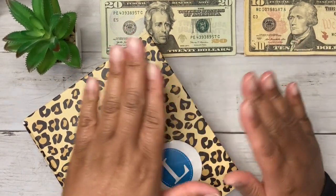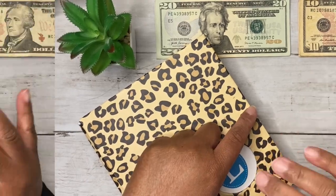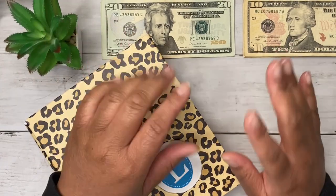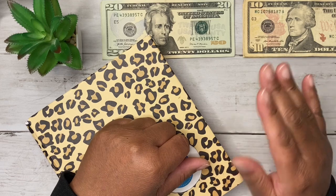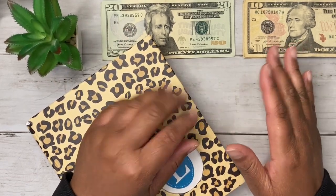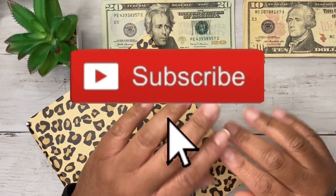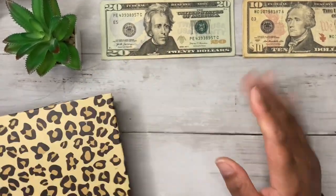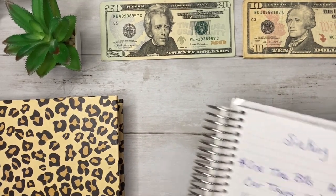Today we are going to modestly stuff my sinking funds binder. Hi beautiful, thank you for tuning to my channel. My name is Keisha, aka Keisha Budgets, and I'm a single mom with two little girls just trying to maneuver through this world. I like helping other single moms with budgeting and finance through webcast envelope stuffings, saving challenges, and crushing debt. If you find value in that, please hit subscribe.